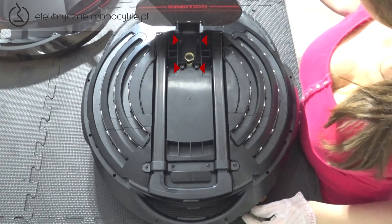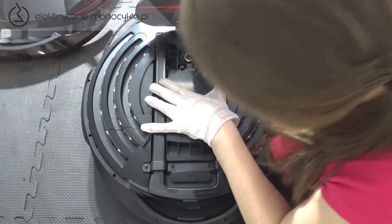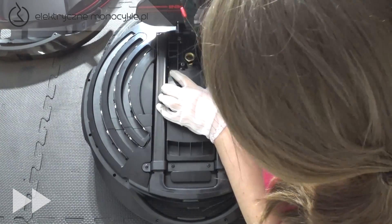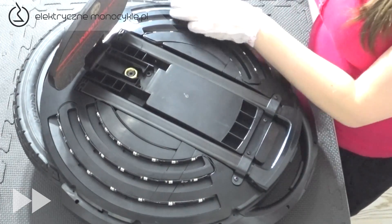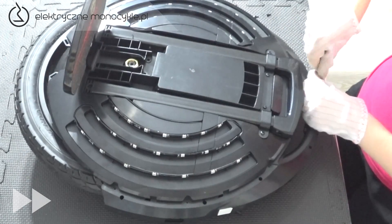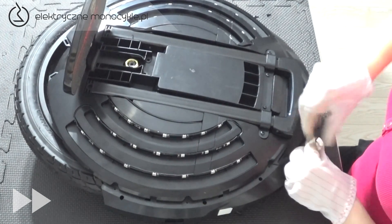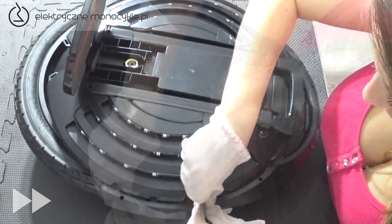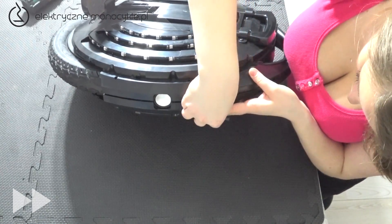Otwieramy pedał i odkręcamy cztery duże śruby znajdujące się pod nim. Mniejszym imbusem odkręcamy wszystkie śruby dookoła obudowy.